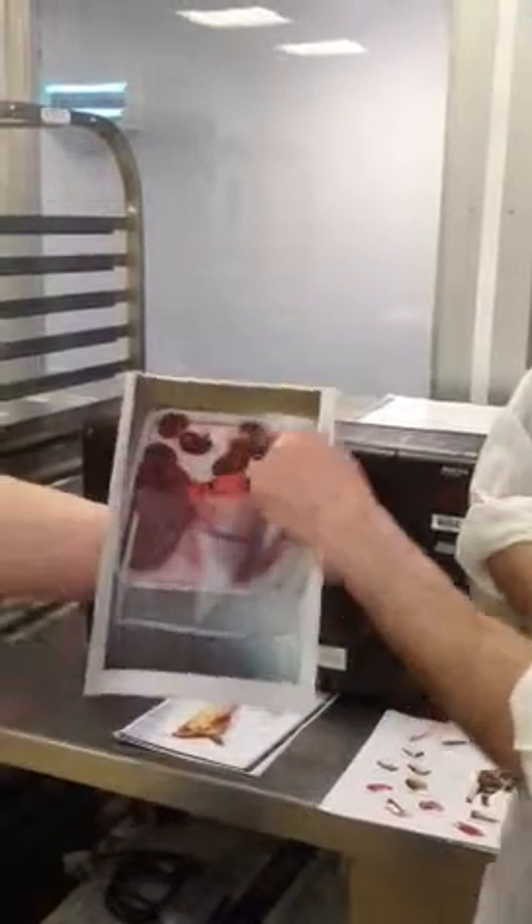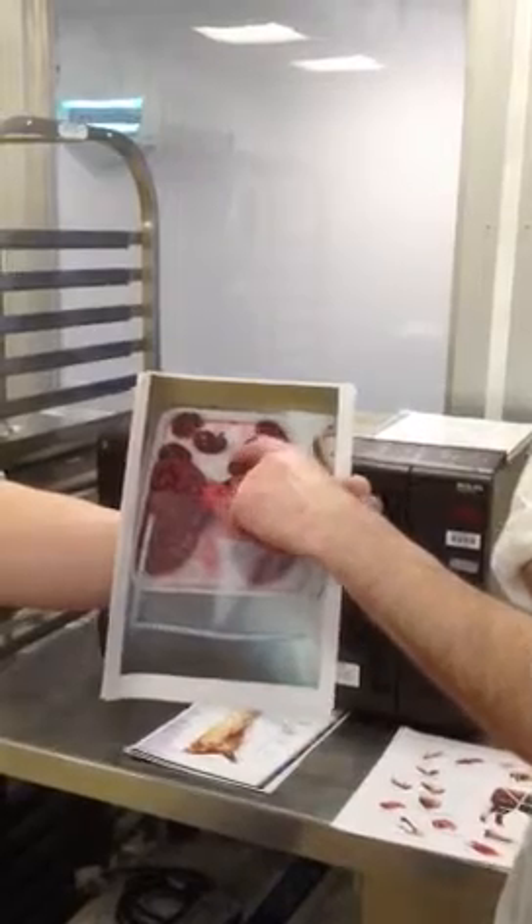This is a pork kidney, it's an elongated bean shape, again visual inspection only.